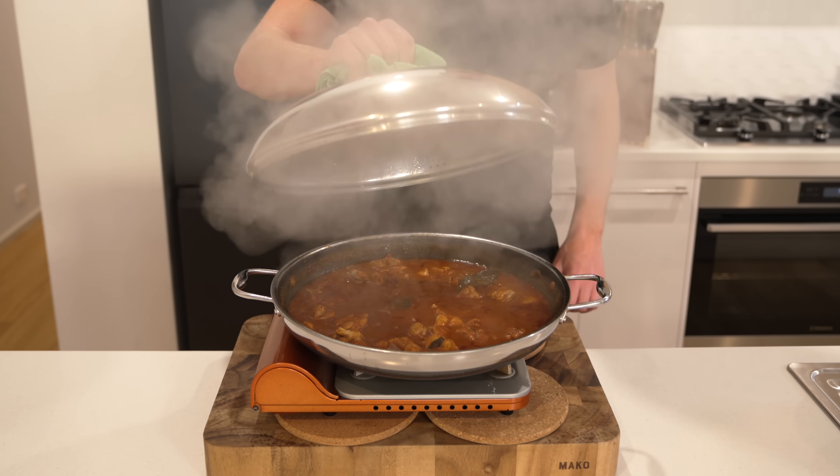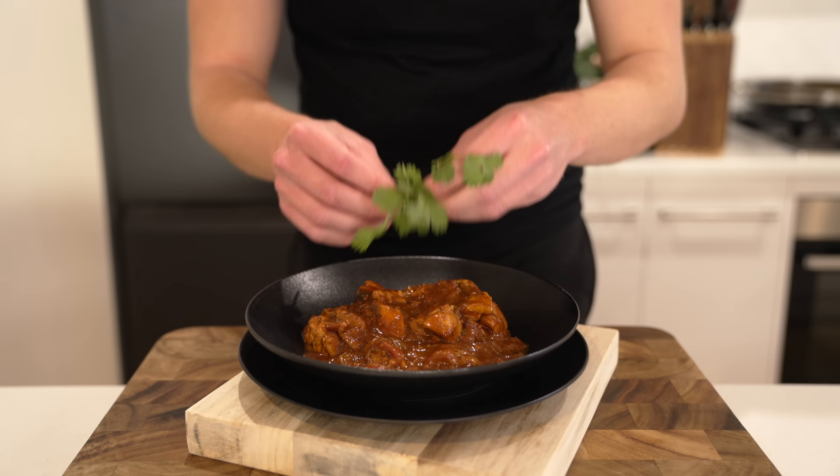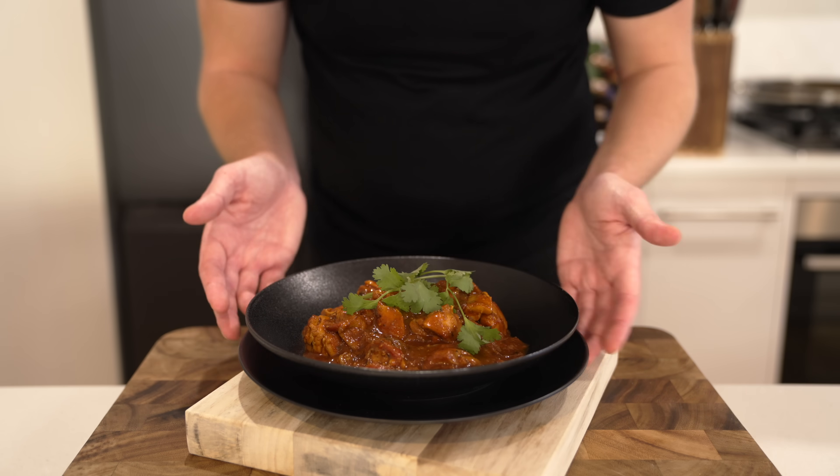Madras — it's a South Indian curry from the city of Chennai. It's usually made with beef but you can make it with chicken, which is what we're doing today. It cuts down the time, makes it cheaper, and of course it's absolutely delicious. Let's make it.